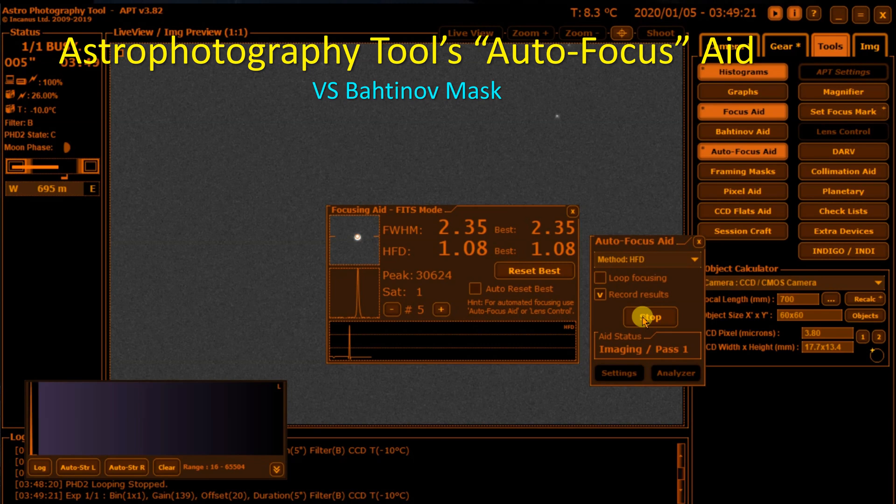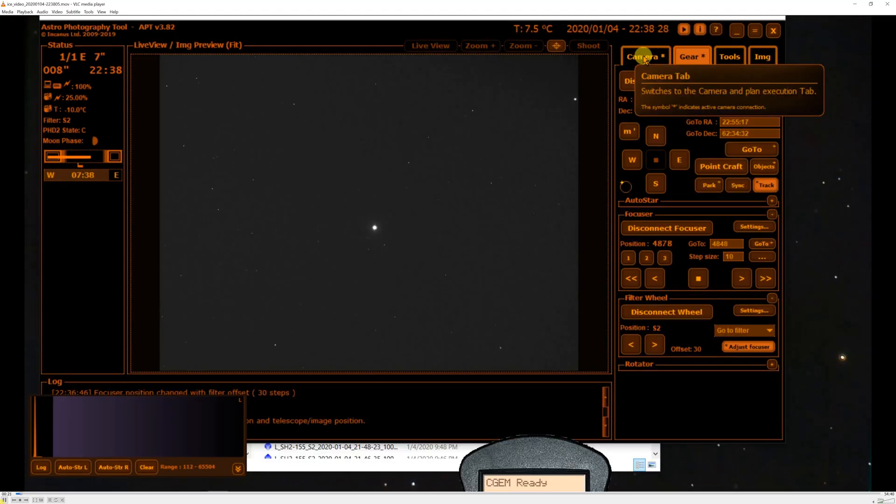Hey guys, welcome back. I'd like to share with you some results that I recently got using APT's autofocus aid, and the comparison of the focus position it comes up with versus what a Bahtinov mask would come up with, and then comparing the images taken with both focus positions to see which focus aid gives the best focusing position. I got some surprising results.